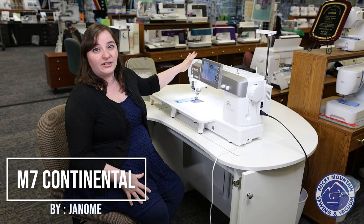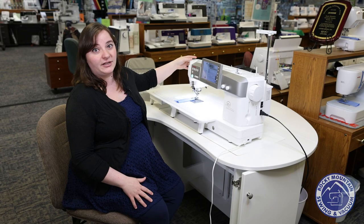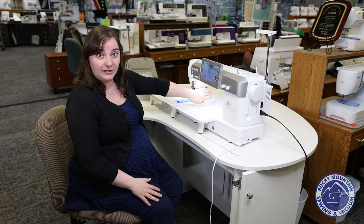Hello again, this is Megan and I'm here today to tell you guys more about the Janome M7 Continental Sewing Only Machine. Here at Rocky Mountain this has been one of our favorites because it is one of the largest sewing-only machines on the market with its 13 inch throat space right here.